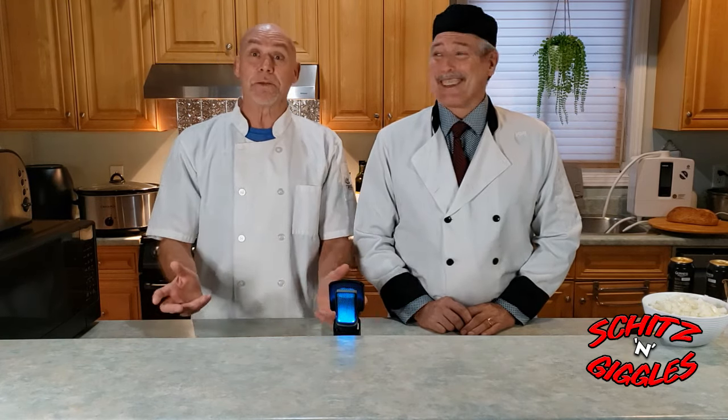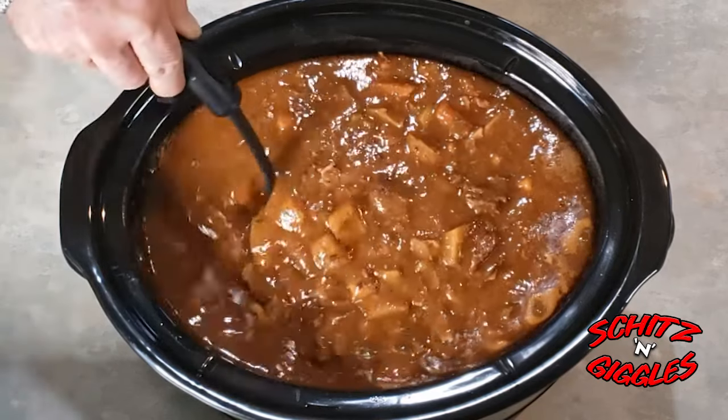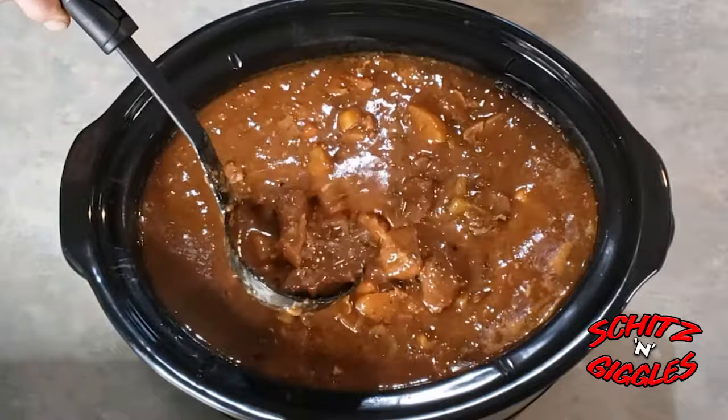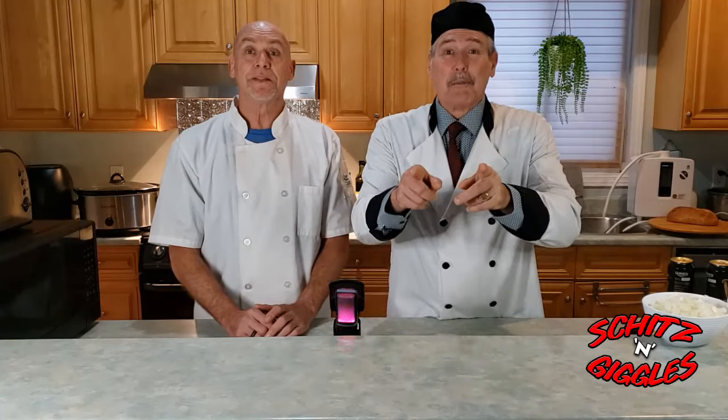So this feeds a family of four easily, maybe five or six. Can you freeze this after it's done? Yes you can. And on that note, it's bubbling away here — like, subscribe, and we'll see you next time.